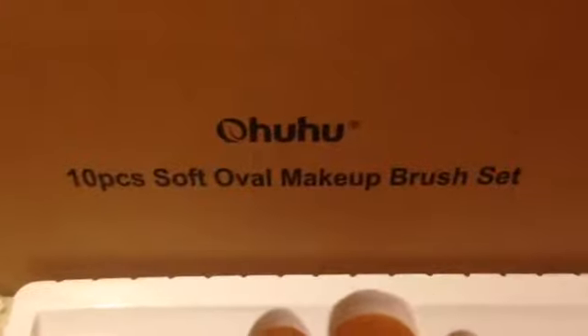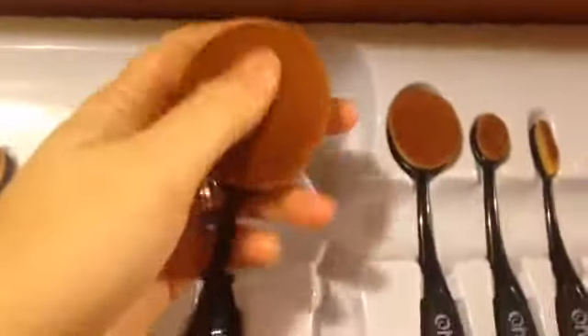Hello, I'm Ruby Roark and this is the Ohuhu 10 piece soft oval makeup brush set. These are real good quality makeup brushes. The bristles are really soft. They don't come out when you're putting on your makeup. There's a brush for your foundation,